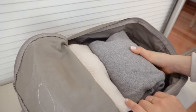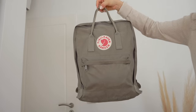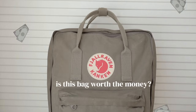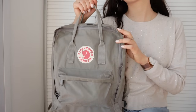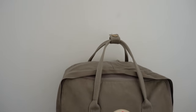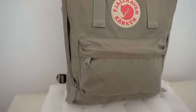Before getting my Kanken, I had many doubts about the bag. I wanted to know things about the material, the fit, the durability, the capacity, and I basically wanted to know if it was worth my money or not. So today I decided to make a review of my bag. I have had my backpack for over four years and I have used it almost every single day, so I feel ready to give you a complete and honest review.